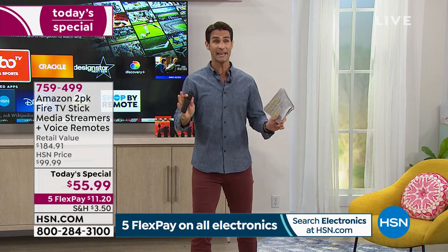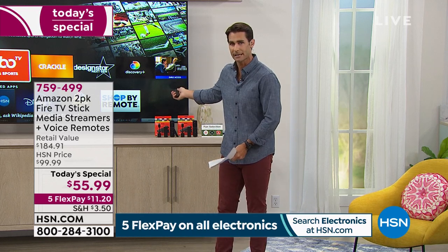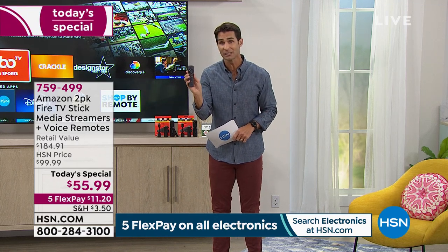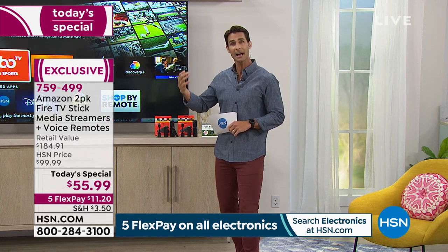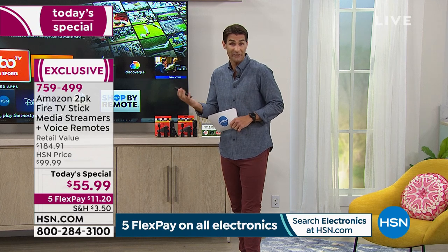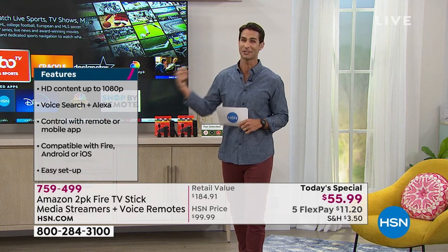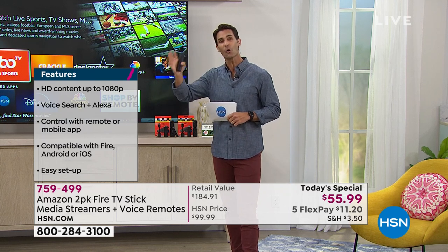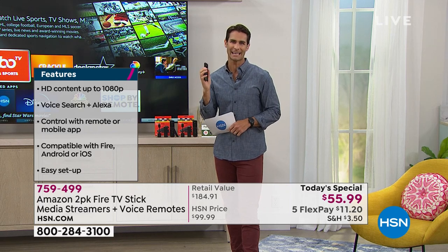I want to make it clear: if you have subscriptions to Netflix, HBO Max, Disney Plus — great, you can access those through this. If you don't have subscriptions, no problem. You don't have to pay for that. This is a one-time purchase — you're getting two of these — you're not paying a subscription at all. And Alexa will update as well. Whether you have cable or not, this is going to give you all of that streaming content.